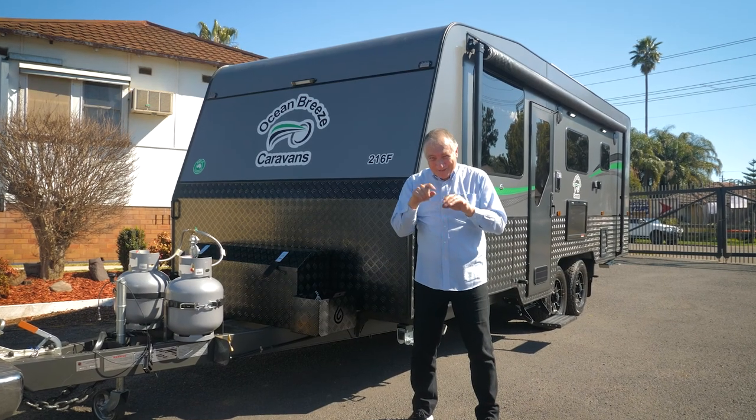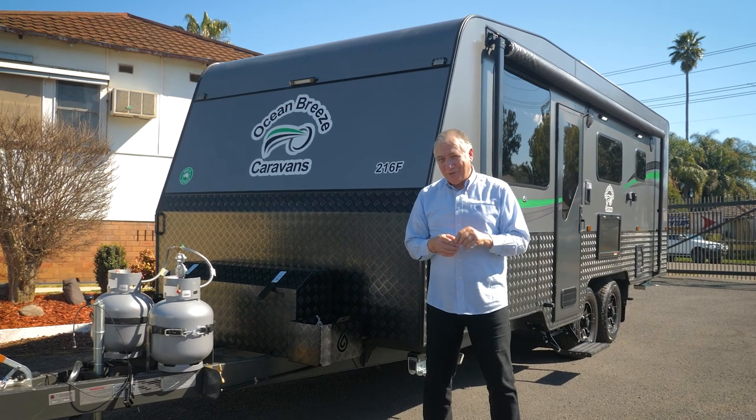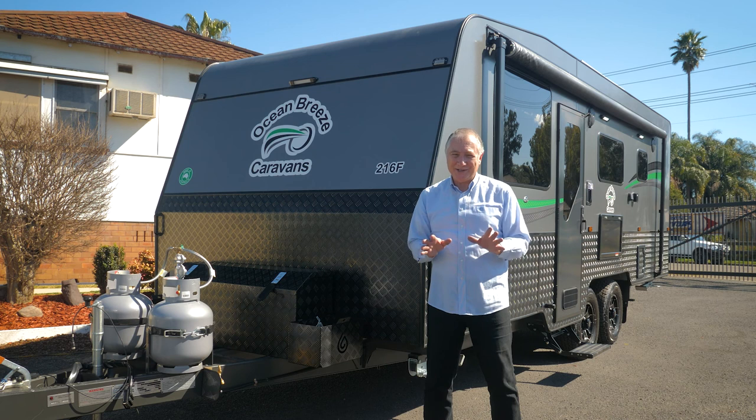Before you drive away, check your checklist to make sure you've ticked everything off - closed all those hatches and turned all your power off. Make sure you've checked your blinkers, brake lights, and stop lights so you know you're safe to drive away. All Paravans want you to do is have a great holiday, a great time, enjoy your van - we'll see you on the road.